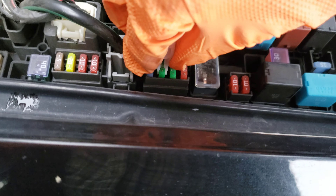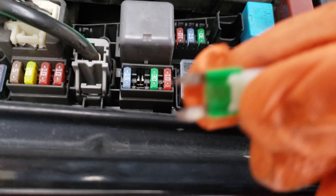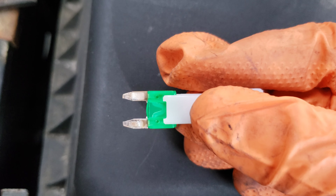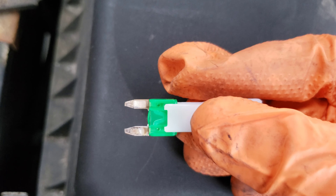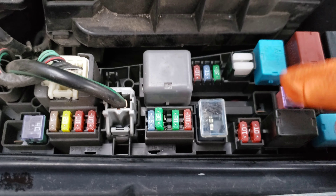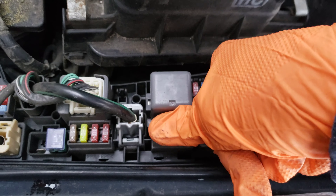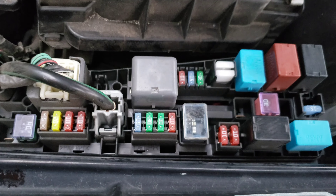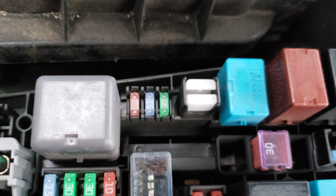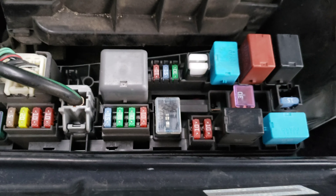I've got the fuse puller on it and I'm just going to wiggle it out gently. There we go. You can see that the fuse is good. If it was bad, that metal on the inside of the plastic would be broken and most likely kind of burned looking. But in this case it's fine, so we're going to put this fuse back in. I'm going to put the fuse puller back and push the 30 amp fuse all the way back down. If it was bad, we've got the 30 amp replacement right there — we don't have to worry about running anywhere to get one. Let's put this cover back on and head inside the car to look at the starter relay location.